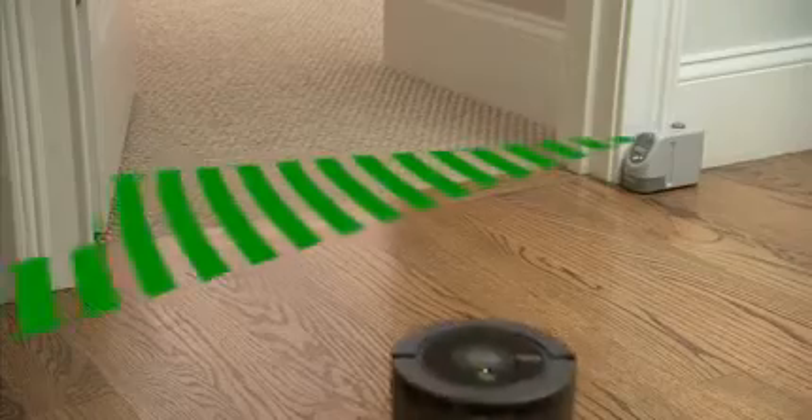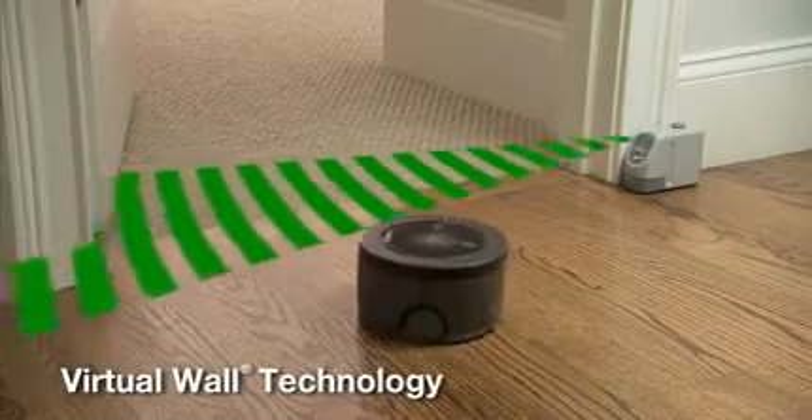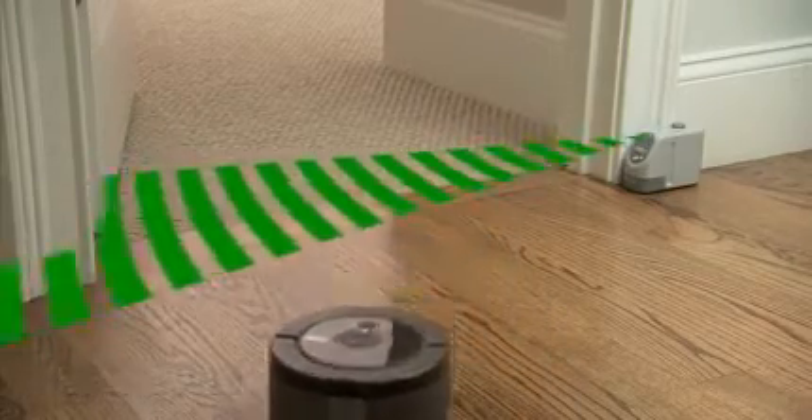SCUBA 230's virtual wall technology keeps the robot in the areas you want to clean and out of the ones you don't.